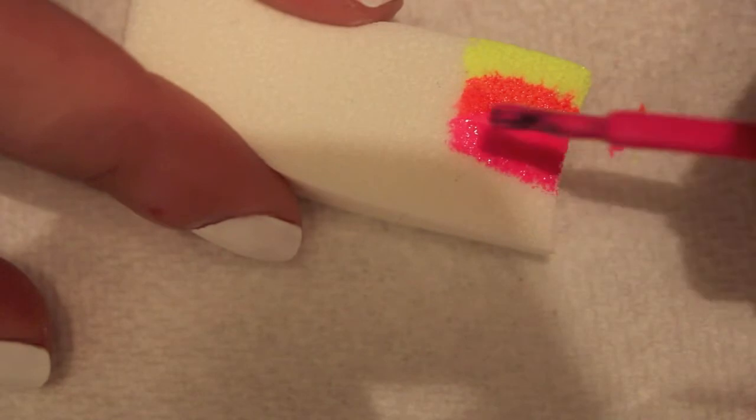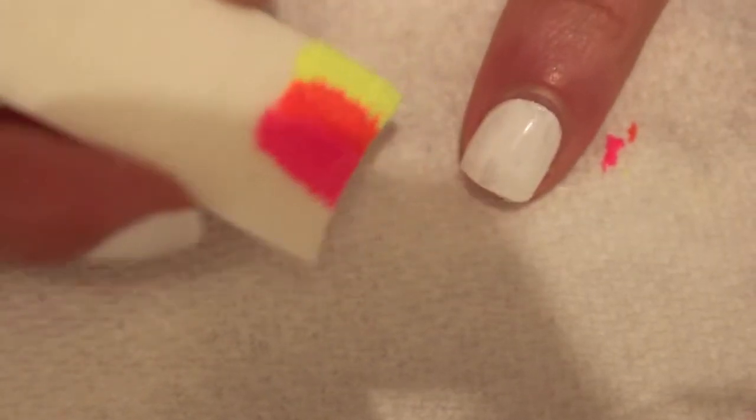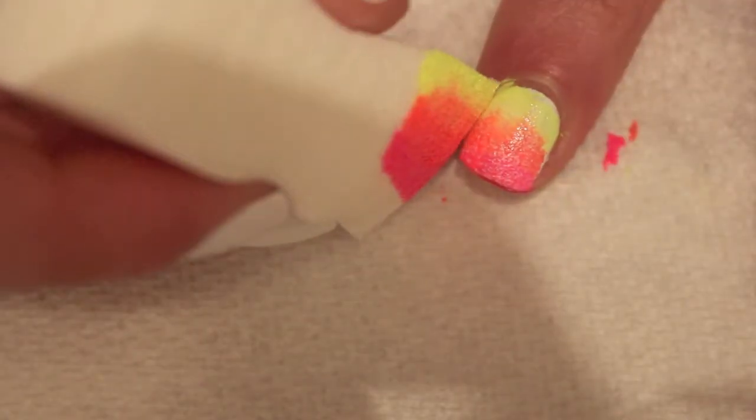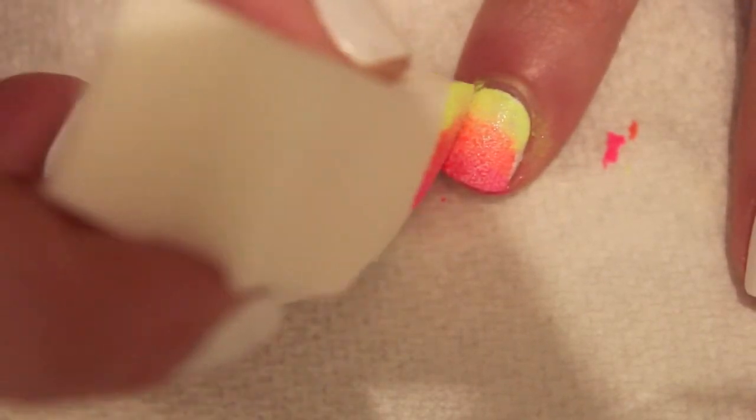So you have a nice little neon ombre effect. Then I'm just going to run the sponge over my nail once and then do it again so the colors are really opaque and you can see that ombre very well. Just run it over until you hit all of the spots — if there's a little white spot, just keep going over it until it's filled in.